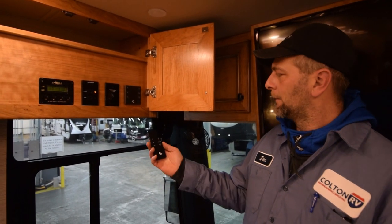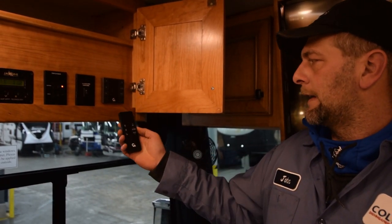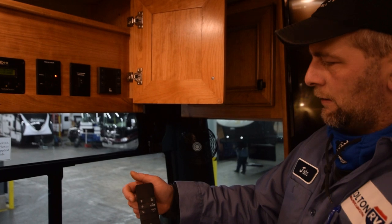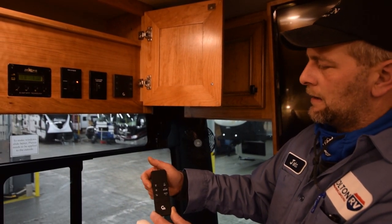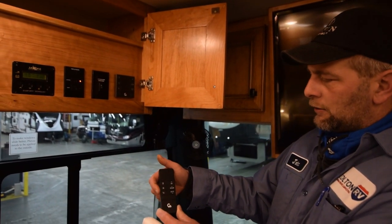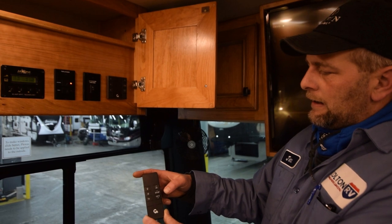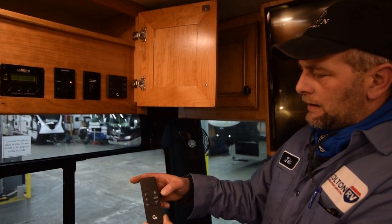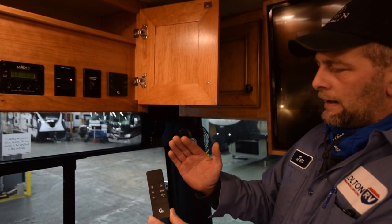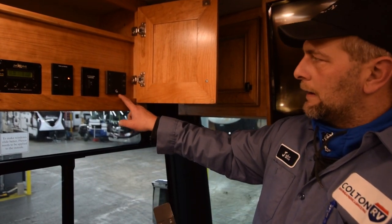Patio awning on and controls. It comes with a remote and also has a hardware switch right up here — the settings are exactly the same. You have your light switch on, which turns your LED light strip on. It has a lock button that locks the awning in place for travel purposes, and an unlock button to unlock it. On the right-hand side, you have three controls: one controls the awning in, the other controls stop and out, so you can run your awning part of the way out and stop it, then retract it back in.